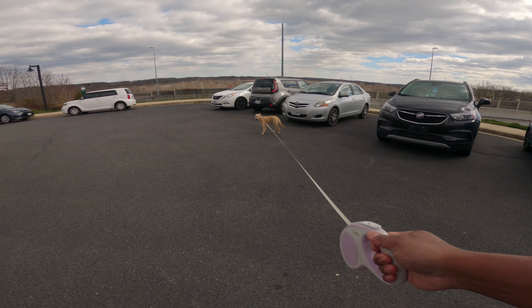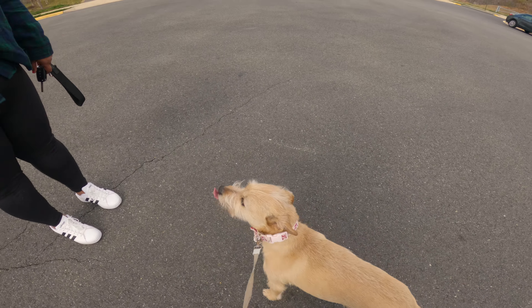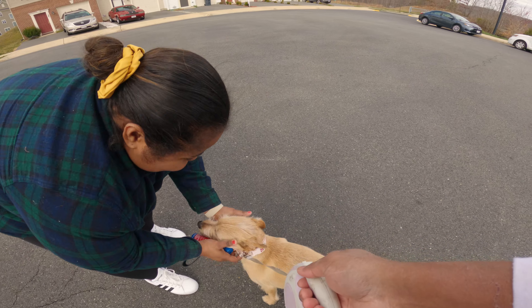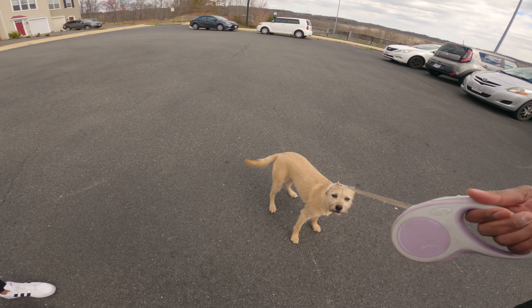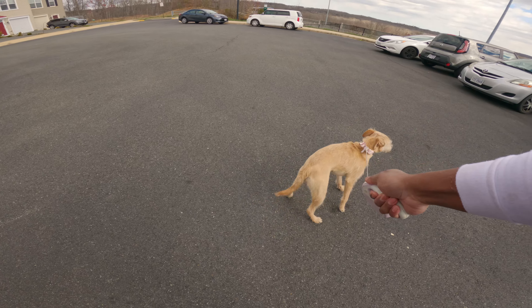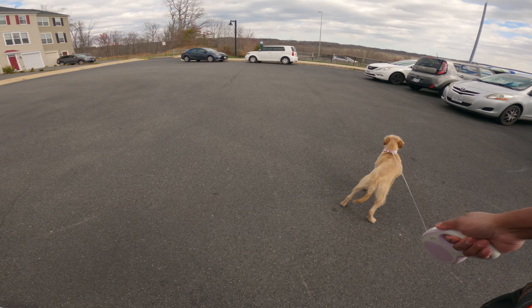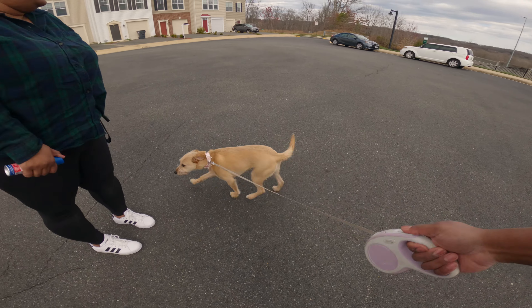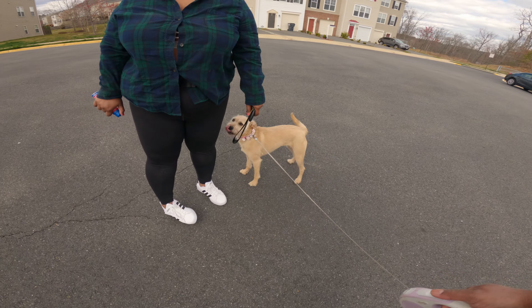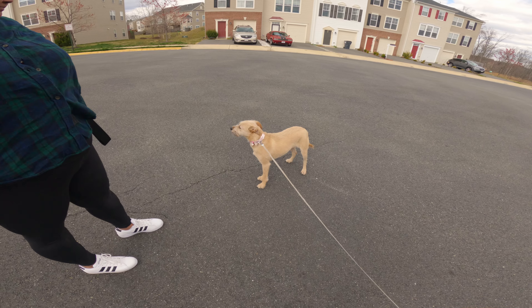Try again to just say hi to her. Much better — when she starts to jump up, go ahead and say no. I would pull her down but her collar is too loose and her harness is too tight, so it's kind of in the zero zone for gear. She has another harness at home — I use something like Pablo's easy walk on her.